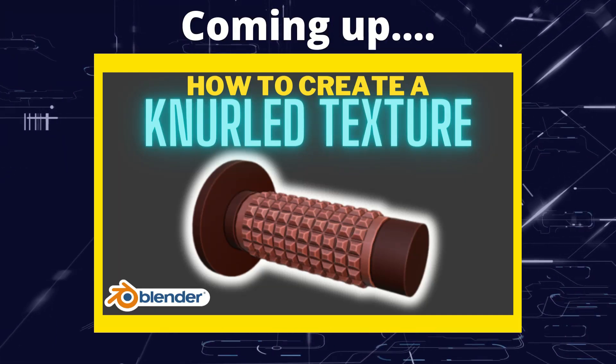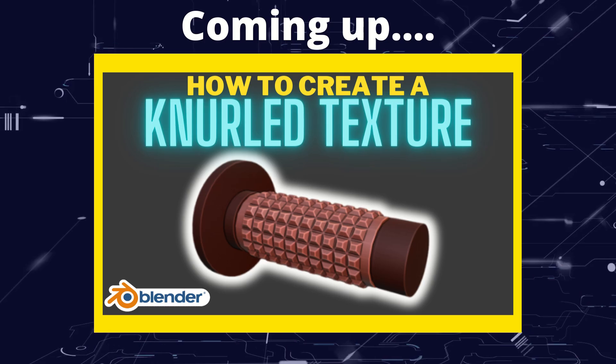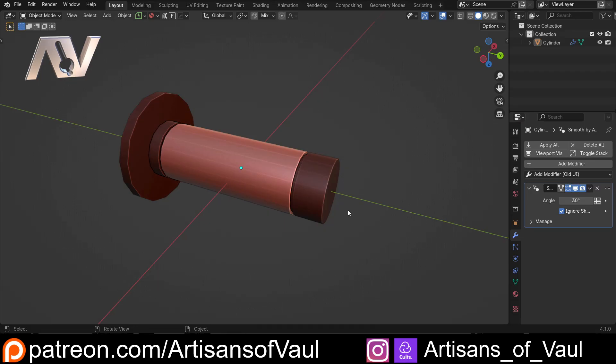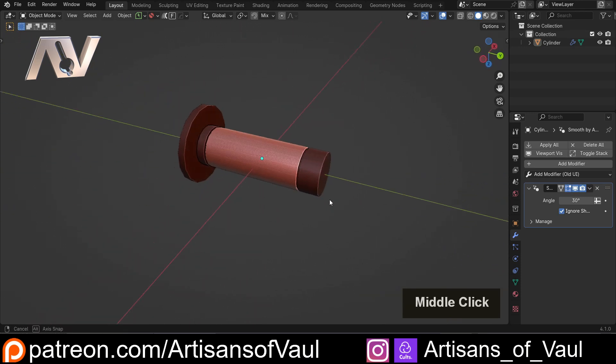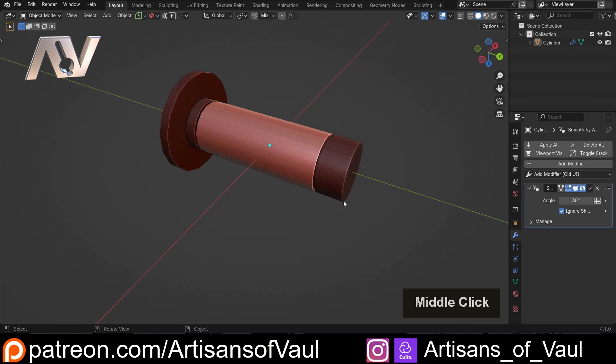Greetings Hobbyists, this is Artisans of All. In this video we're going to have a look at how we can add a knurled texture to objects in Blender. A knurled texture is fairly common on things like grips, so we're going to look at how we can do this on something like a motorbike or bike handle. I'm focusing on the section in the middle, which I've made slightly more obvious to see.